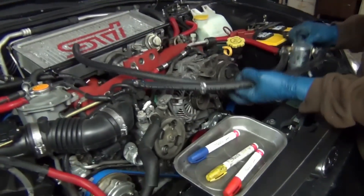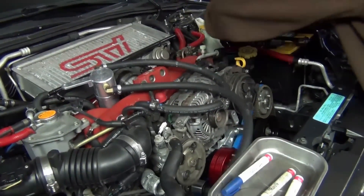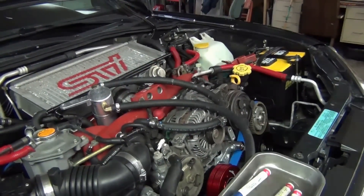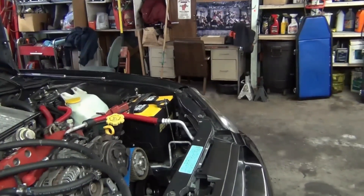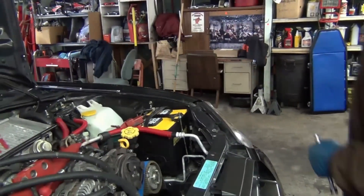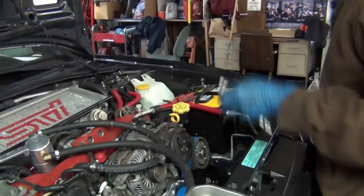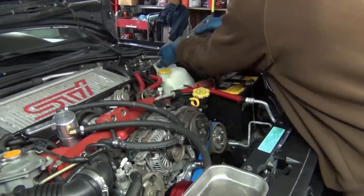We're going to go ahead and start tearing into this a little bit. What I like to do is get set up with a 10mm on a little wobble 3/8 drive and use my butterfly gun — it's one of my favorite little tools because it's low air consumption and high RPM. It's really easy to work with. I'll have a magnet dish set out and just go through and start pulling some bolts.